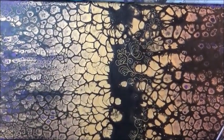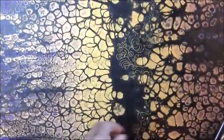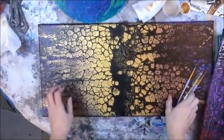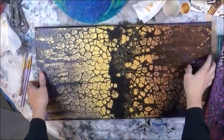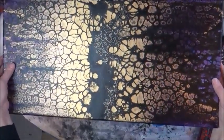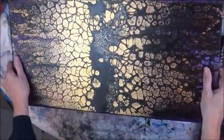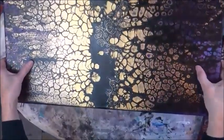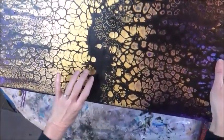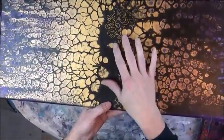I'm zoomed in really close up today. My table is really filthy, it's time for me to change my butcher paper. This was a painting that I did several videos back - I paint several paintings a day if I can because I'm an artist full-time. This one had a kind of a big gap in the black area, so I wanted to just show you how I'm embellishing it.